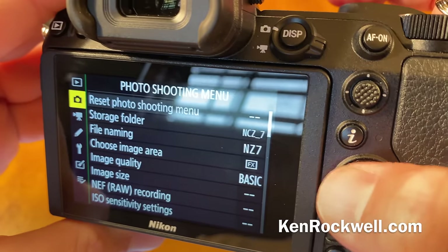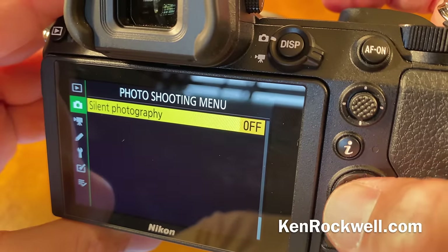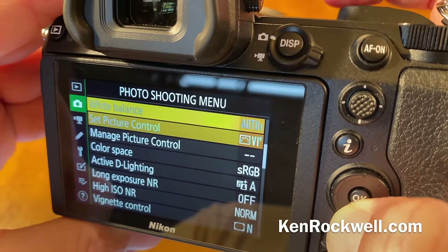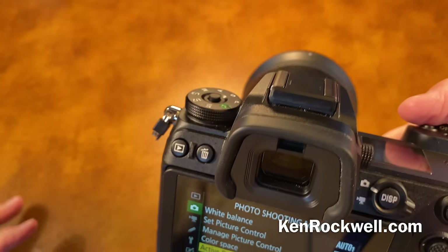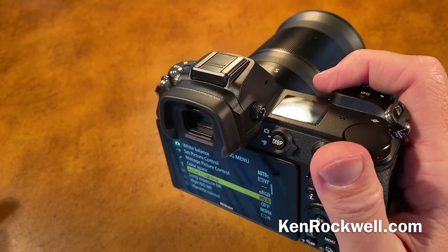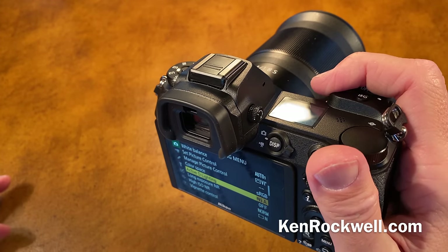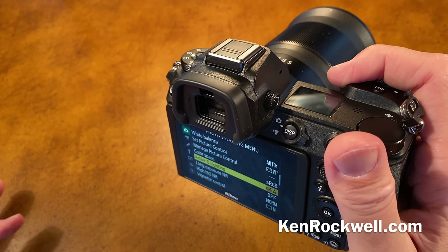For silent shooting, go to the menu — it's all the way at the bottom of the photo shooting menu, so you can cheat by going up one and there it is. Once you get to silent shooting, you can choose it, but beware: the electronic silent shutter ISO is limited. You can't get to either of the high push modes, though you can get all the way down to the pull modes.